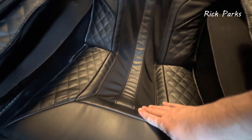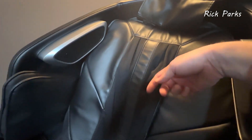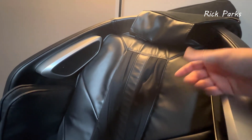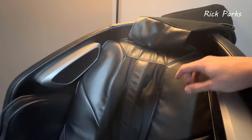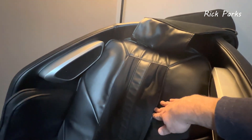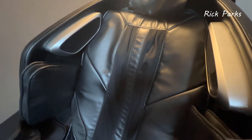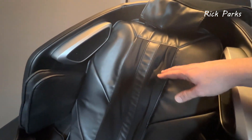The 4D roller goes from the top all the way down to the seat into your glutes and hamstrings — it's about 52.8 inches officially, a really nice long massage. The rollers come out and you can increase the depth; they extend about an inch and a half to two inches for a really intense deep massage. They go right up to your scalp for a nice neck and shoulder massage, all the way down to your glutes. This can be quite intense, though you can adjust the intensity a little.